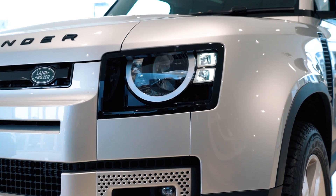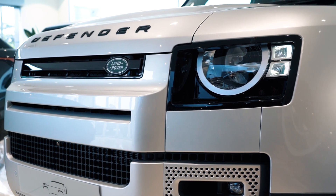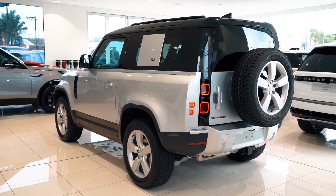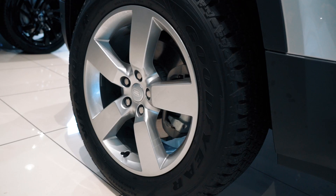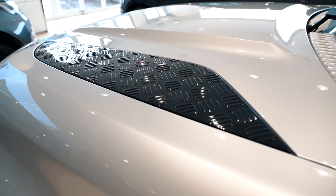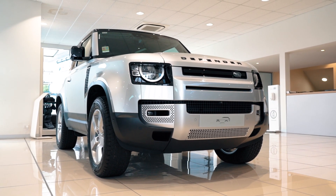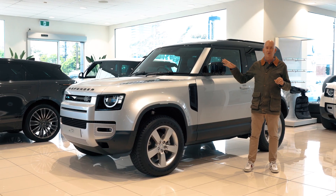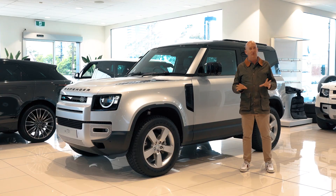Today we're looking at the Defender S, the inline six-cylinder diesel D250. This is your starting point, but by no means are you suffering with that. It's got coil suspension with tons of articulation and incredible departure angles, making this car incredibly flexible off-road. You've got a great wading depth and, of course, all the aids inside that you need to make off-roading look totally effortless.